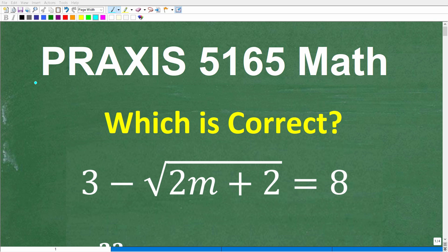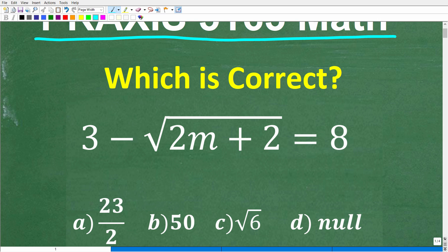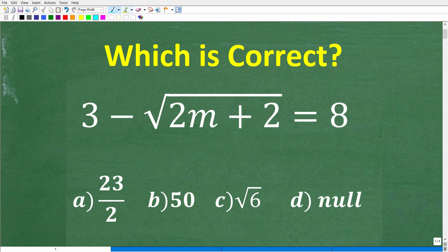Let's talk about the Praxis 5165 math exam. This is the certification exam that you need to pass in order to teach high school level mathematics. Because you're watching this video, I assume you are preparing to take this exam, and that is fantastic as we definitely need a lot of great math teachers. What I have for you here is a practice problem that you should be able to handle pretty easily if you are fully prepared for this Praxis exam.